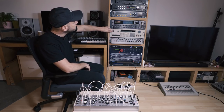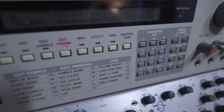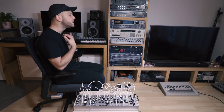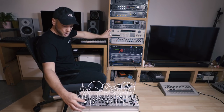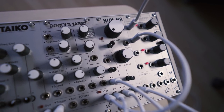This is the Akai S950, which is a classic sampler. It was used a lot in hip-hop and more UK music. It's a sort of classic jungle and hardcore sampler, so it's got a sound which to me is very reminiscent of hardcore and jungle. This sampler is what we based the filter design on for the Mummate module.